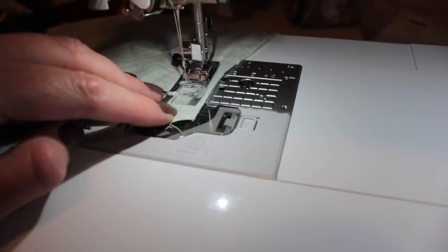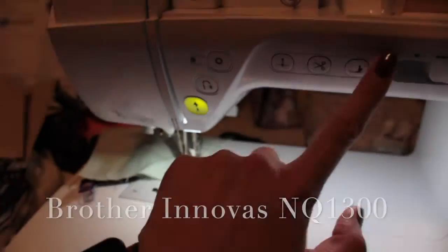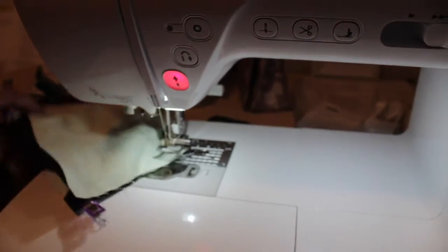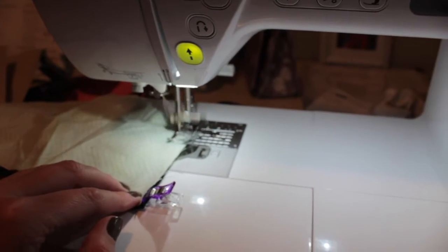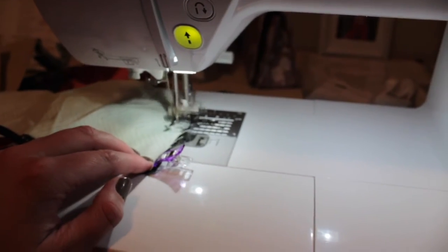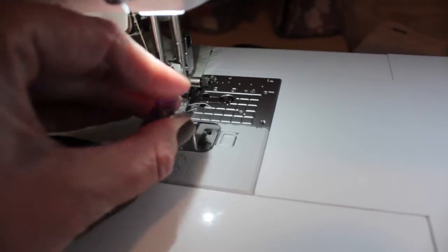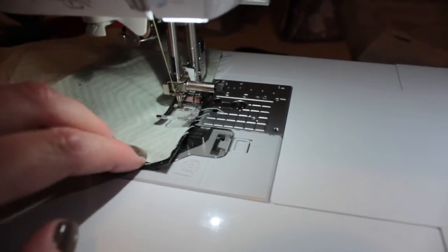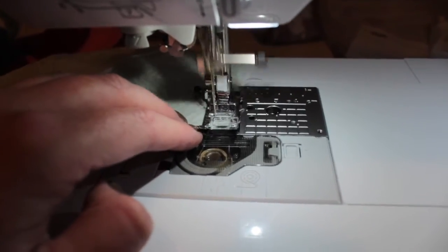Here you can see I'm making sure to backstitch each time I hit a corner, where I would cut the strings and move the work. Sometimes I was able to just bring up the presser foot, pivot the project, and carry on from there. It's very simple. I do like that Brother sewing machines make this easier, as there's one button designated for just the needle going up and down, and one button for just the presser foot going up and down.